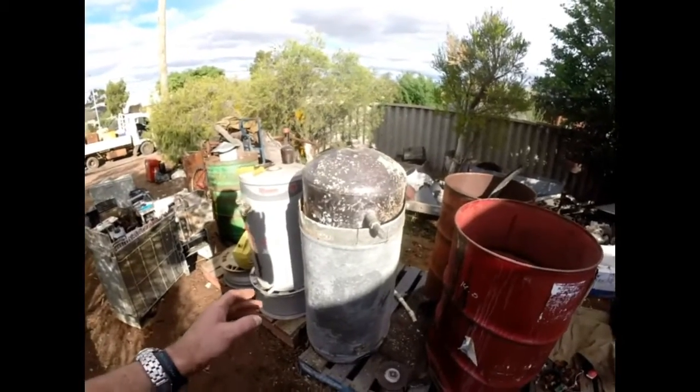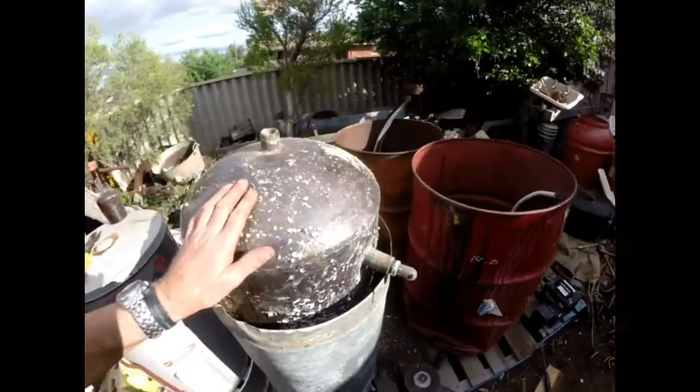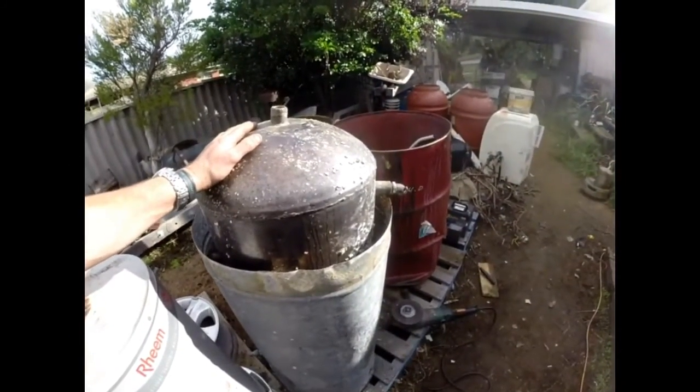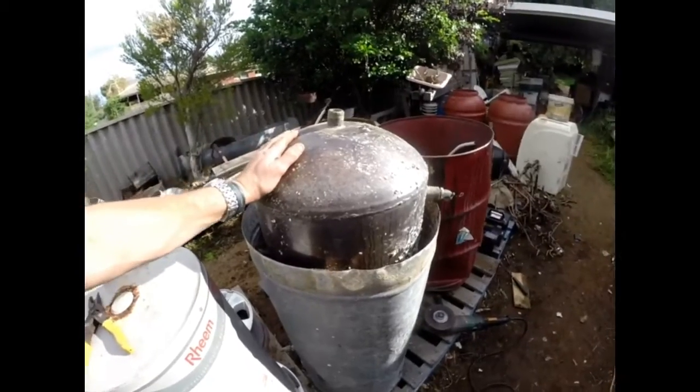So these would be heated up with fire, charcoal and so forth. And this is how the people back in the old days would heat up their water to do their washing and having hot showers and so forth. So I'll take it apart, guys, and I'll show you what they look like.